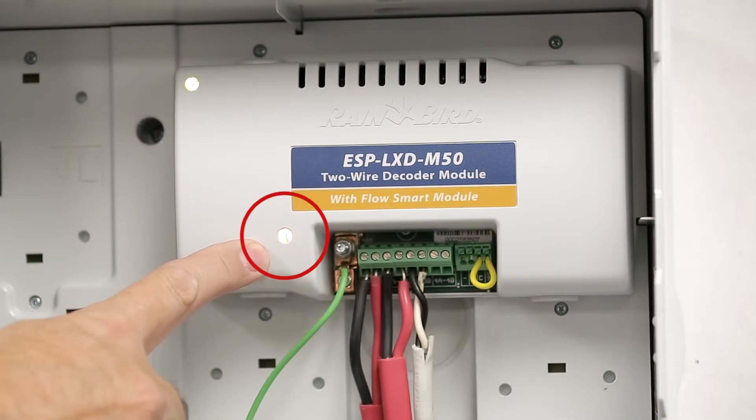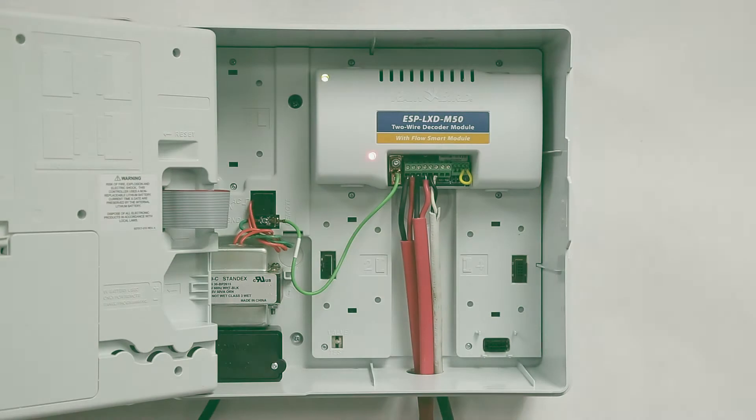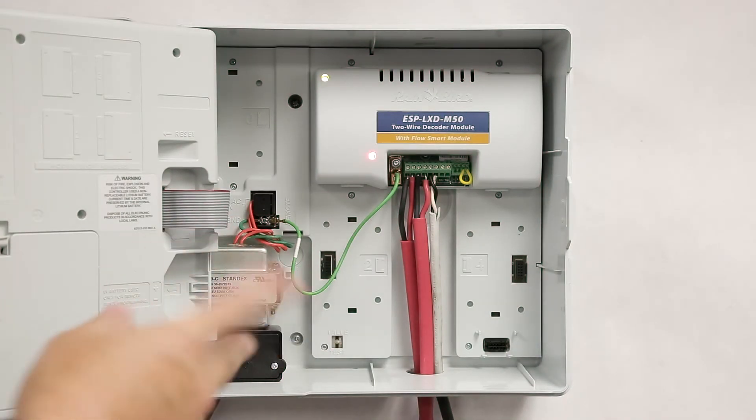The lower status light indicates the status of the two-wire path. Red and green blinking every second identifies the communication signal going down the two-wire path. In the ESP LXD, we alternate which leg is hot every second.